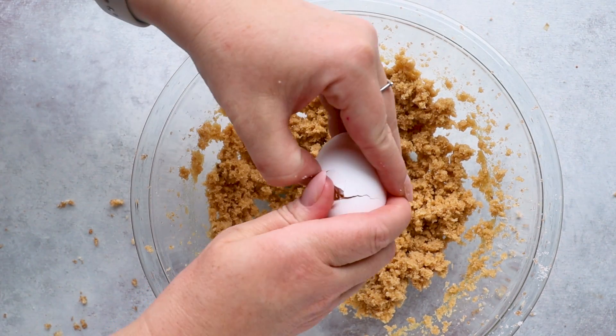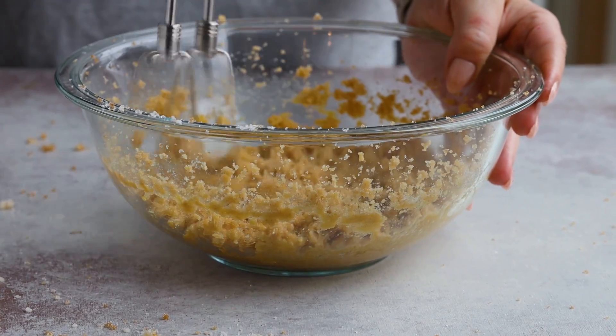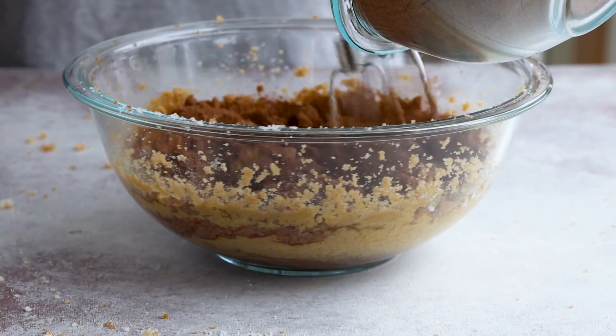Now the butter and sweetener mixture looks perfect, so we're going to crack in one egg and one teaspoon of vanilla. Once that's combined, we're going to add in our dry ingredients. This batter is going to be thick — don't worry, it's supposed to be like that.